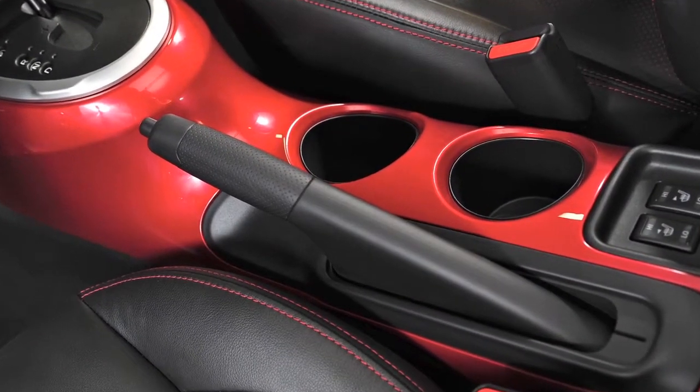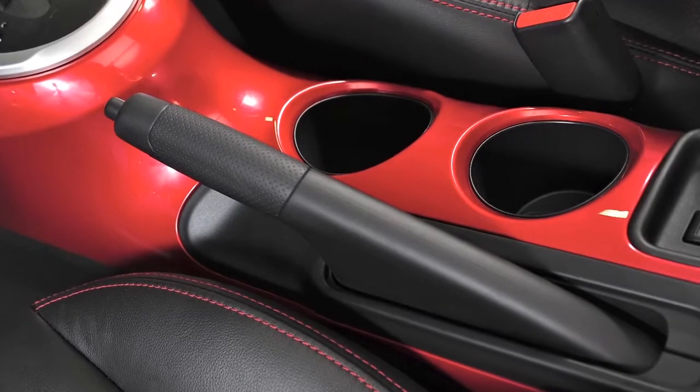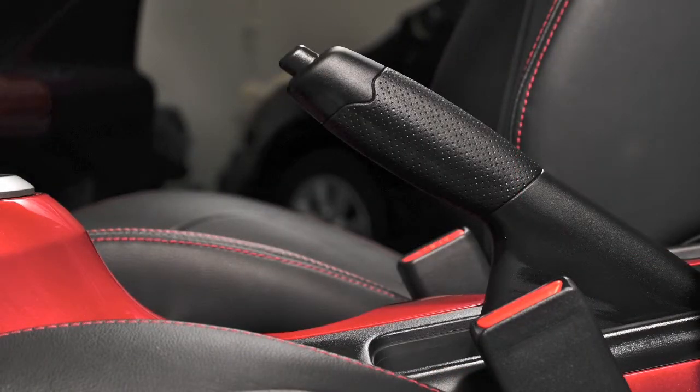Your vehicle is equipped with a parking brake located in the center console. Pull firmly up on this handle to apply the parking brake.